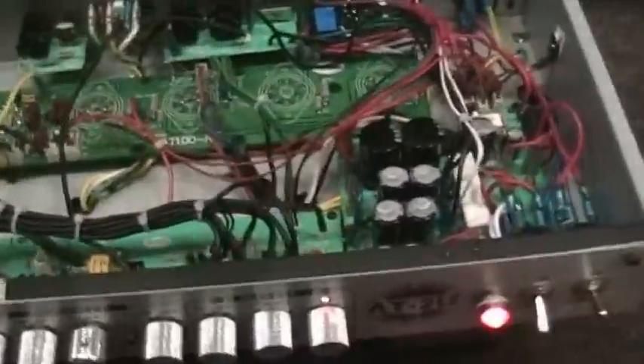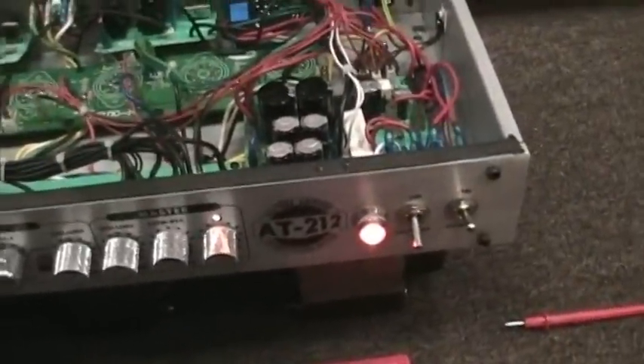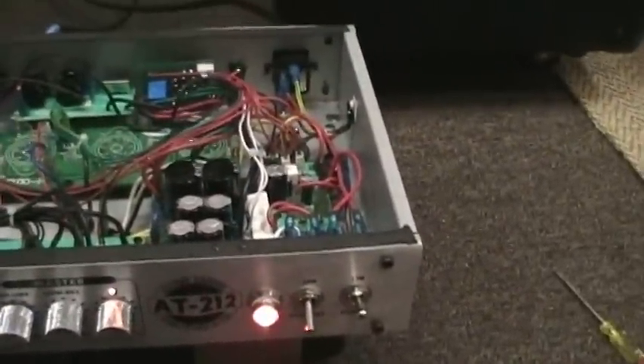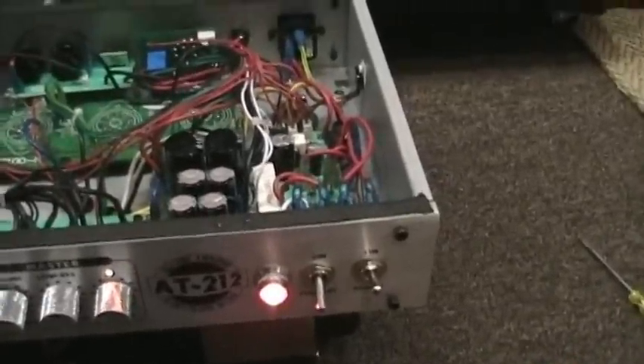I'm going to show how to bias a B52 AT amp. Whether you have the AT100 head or the 212 combo, it's the exact same amp.